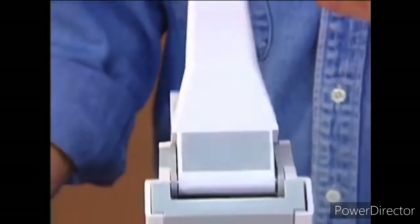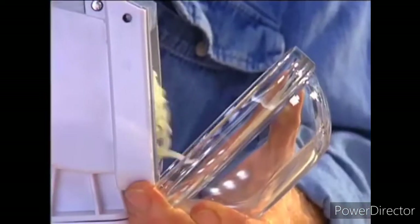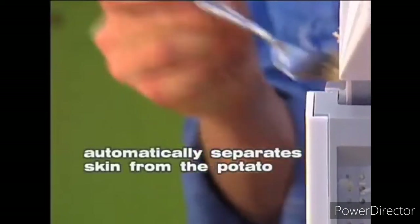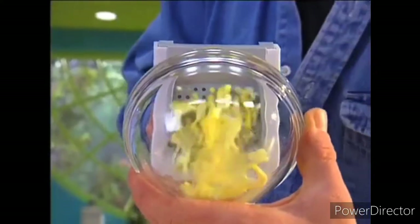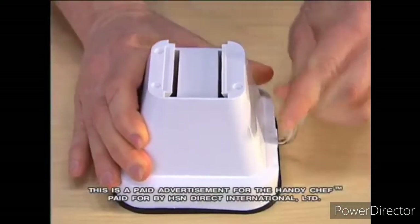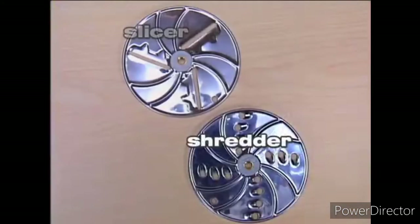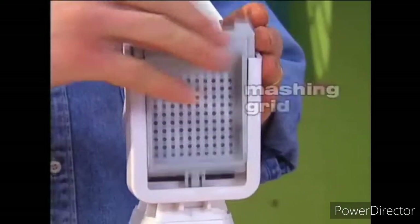But what separates the HandyChef from all other appliances is the mashing grid. How about a bowl of mashed potatoes in seconds — and the skins are left behind! When does a hard boiled egg become instant egg salad? When it's processed with the HandyChef — and no shells! When you order, you'll receive the rock steady suction base, the disc holder with shredding, slicing, and crushing discs, plus the grid holder with the french fry cutter and masher grid.